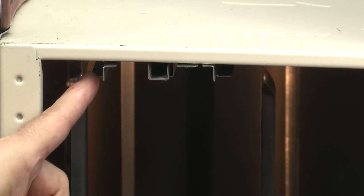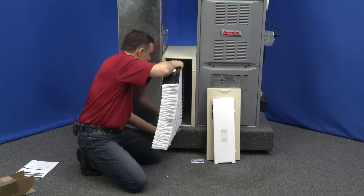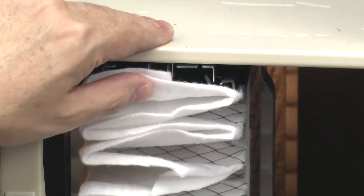We have the little rail on the filter, and we're going to mate it up with these tracks. Top and bottom are both in and we slide it into position.